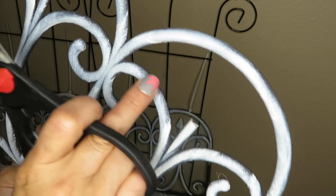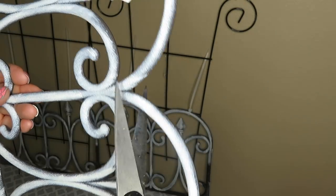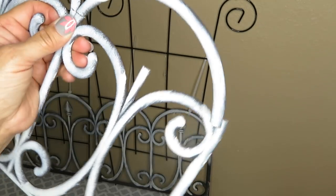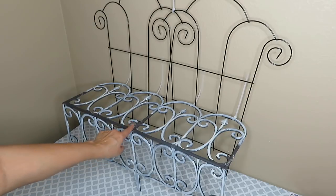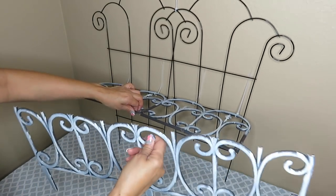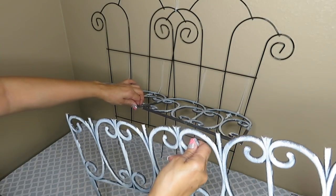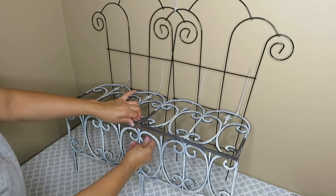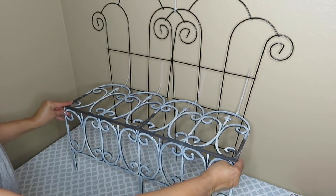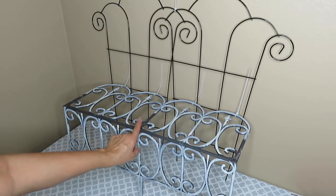Here I'm showing you how it's going to go under the seat. What I'm going to do now is zip tie them together. I also want you to note that this is not very sturdy — this is merely just a decoration and that is all that it is.